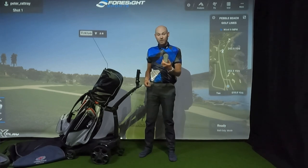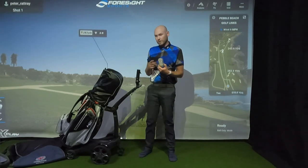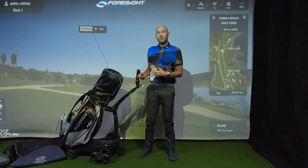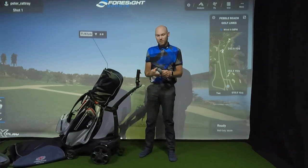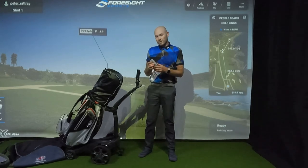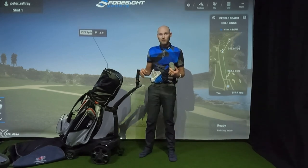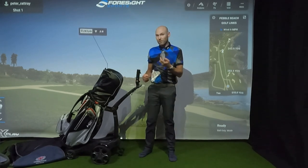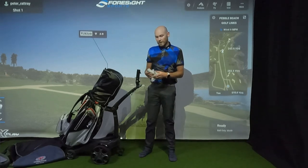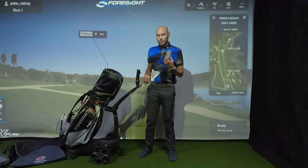The remote handset on this one works really, really well. On my X9 Follow I often had a problem where the Bluetooth connection between the handset and the trolley would drop out - I'd have the trolley around the other side of the green, press go and it wouldn't move. Sometimes turning the handset off and on again would fix it, and sometimes it just wouldn't, meaning I'd have to walk all the way around the green to turn the trolley off and back on. Thankfully, that doesn't happen with this one at all - it's a rock solid connection and has never dropped.